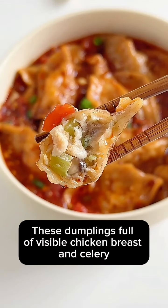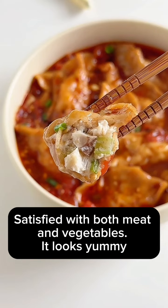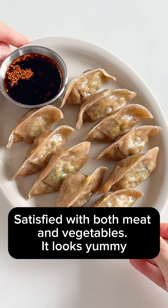These dumplings, full of visible chicken breast and celery, are satisfying with both meat and vegetables.